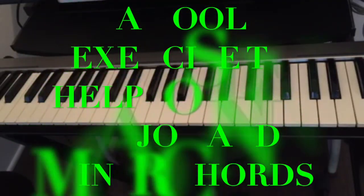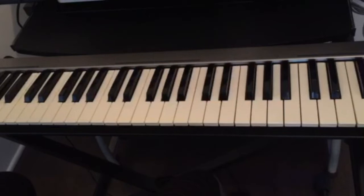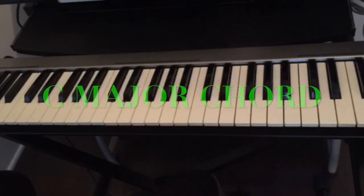Today I'm going to show you a cool exercise in order for you to remember your chords on the piano. We have major chords and we have minor chords, and there is a simple trick of how to find any chord on the piano. Even if this is your first time looking at the piano, you can play any chord as soon as you know this trick.